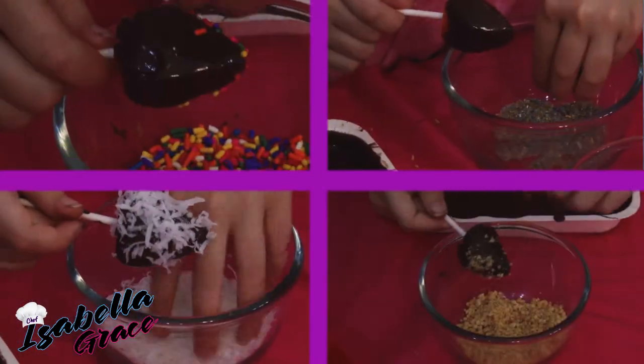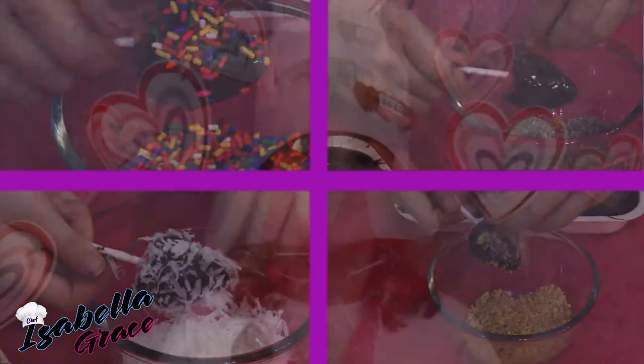You don't have to add any additional topping, but chopped nuts are a perfect option. Then place them in the refrigerator for 10 minutes so they can harden. After that, you can eat them or give them to someone special.